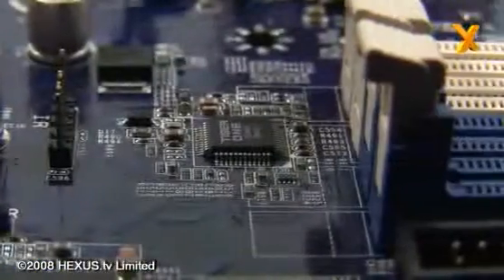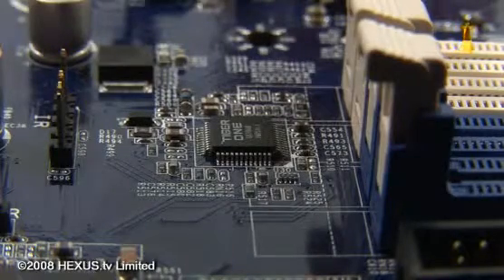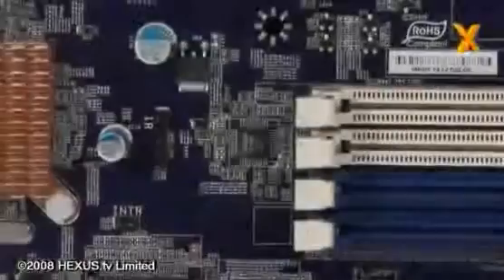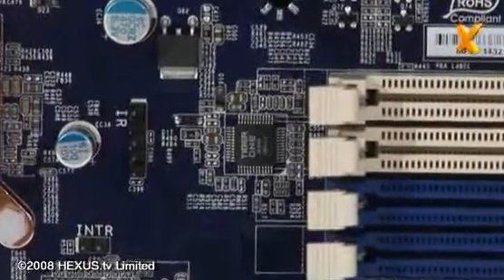Foxconn clearly believes this board is going to be suitable for overclocking, as they've equipped it with the Tiger 1 overclocking chip. It's the little brother of the Fox 1 overclocking chip, which is found on their overclocking range of boards. But even so, the Tiger 1 should offer a decent selection of overclocking options.